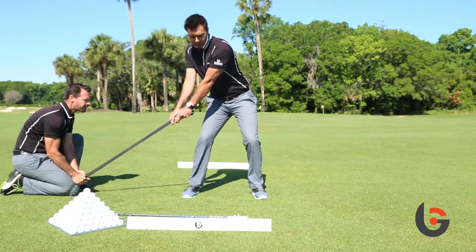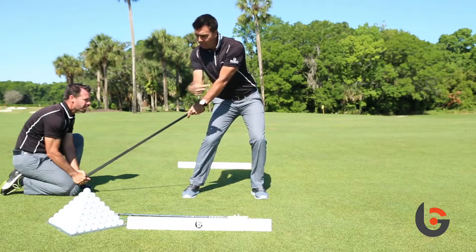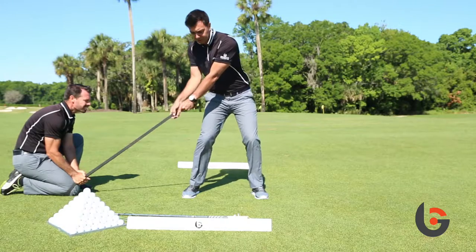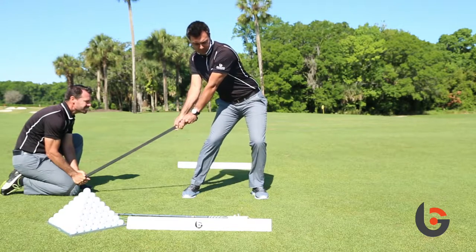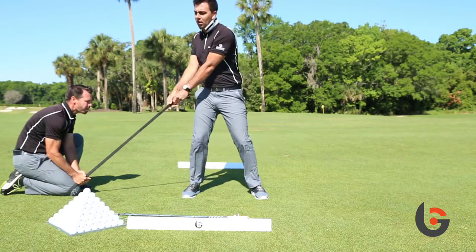Then you're going to shift to the left, the band is going to get tighter, and then from here, in order to extend the band up, you have to extend up with your pelvis and open your chest. So again, it's going to go: shift, extend up, fire the chest, and fire the lower body.